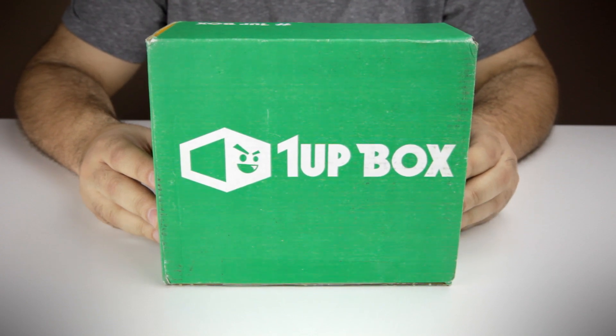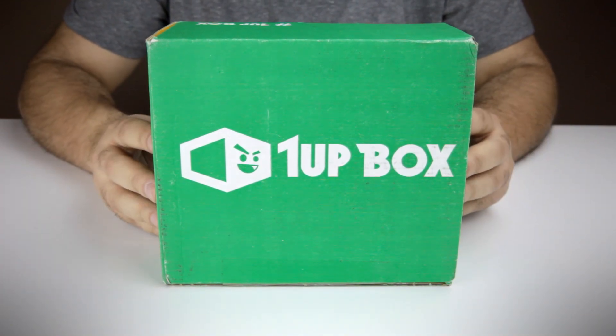Hey guys, welcome to a brand new unboxing video — a 1-Up Box unboxing video. I've decided to try a whole bunch of monthly geek boxes, monthly boxes made for geeks. And this is one of them. I got 1-Up Box.